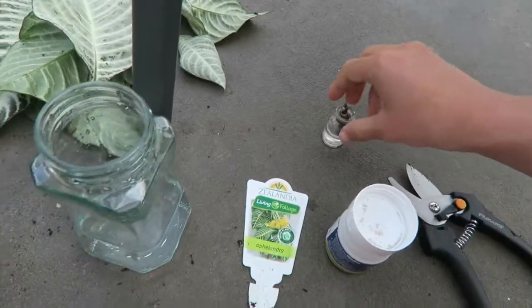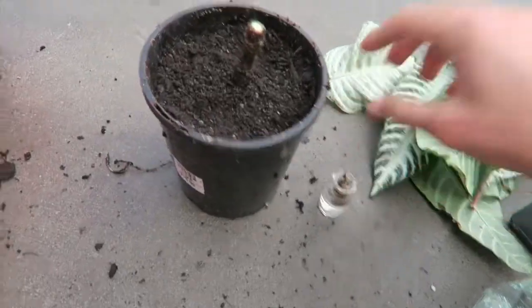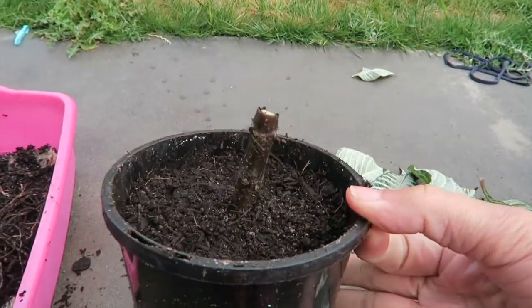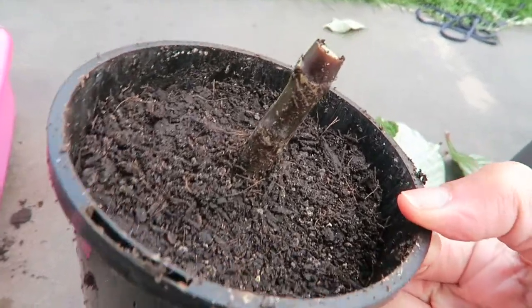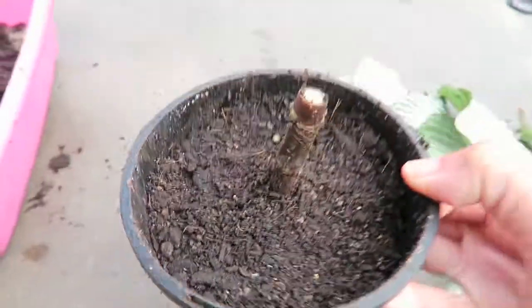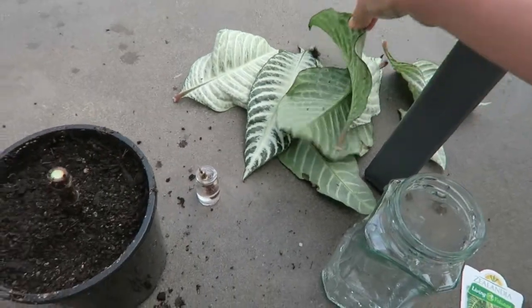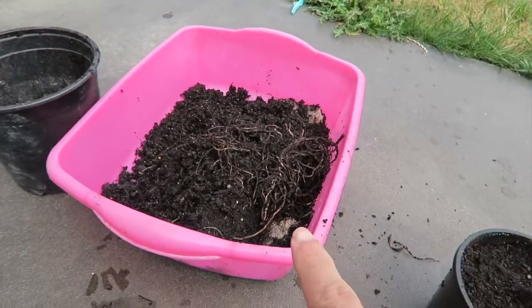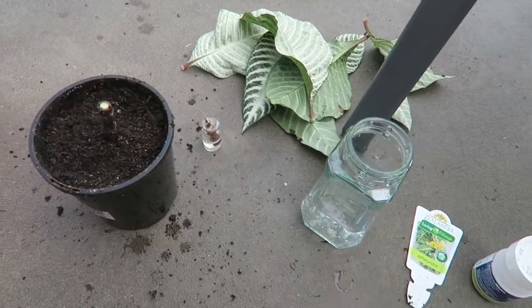So there you have it — I got this small bottle and the stem of the zebra plant. The scientific name is Aphelandra squarrosa, known as the zebra plant. I'll probably just throw the infested parts away because I don't want to spread the insects to my other plants, and the old soil goes into the bin. Thank you for watching, bye bye.